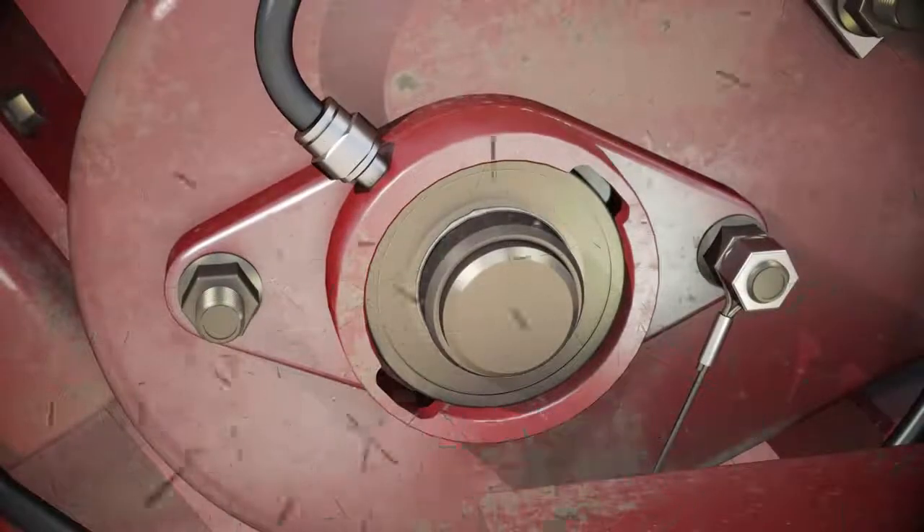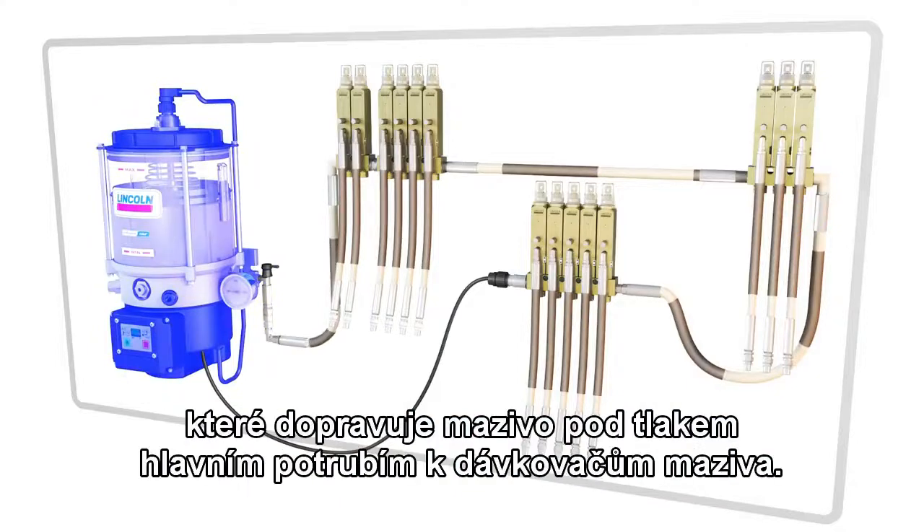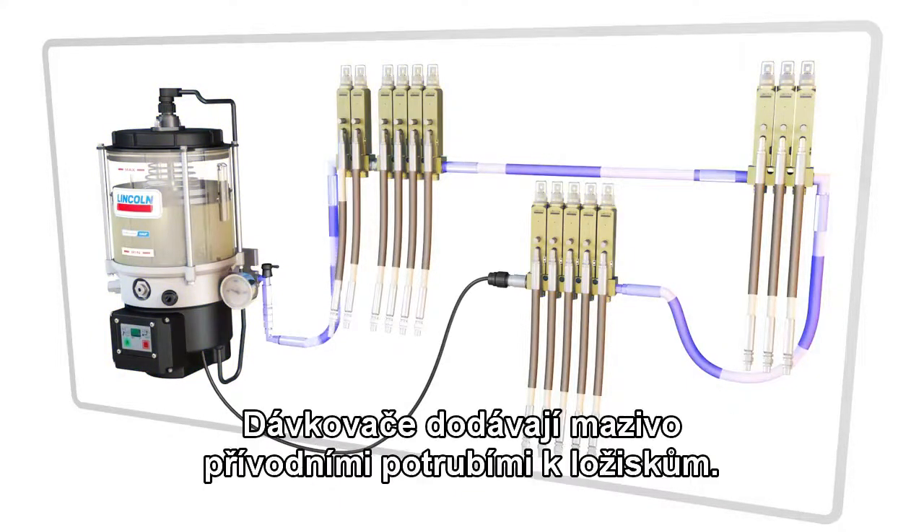The basic Centromatic system consists of a pump to supply lubricant under pressure to the injectors through the supply line. The injectors deliver lubricant to the bearings through feed lines.